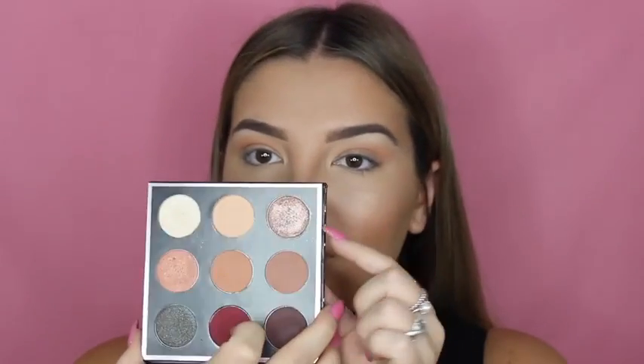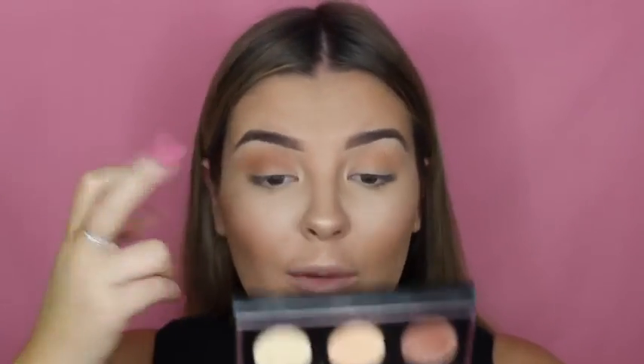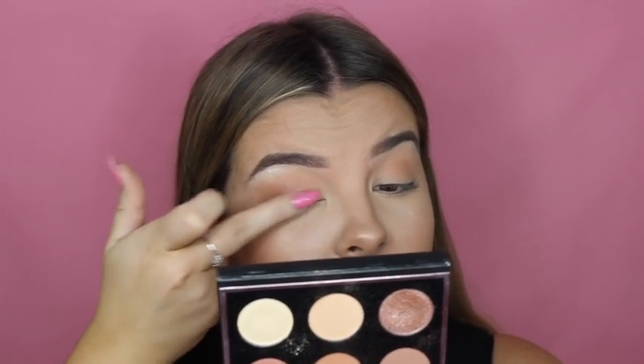Next I'm taking Luna, which is a gorgeous coppery color. I love to use my finger to pack on heaps of product because I think the pigment looks the best that way. So I'm just popping a bit on my finger and packing that on basically my whole lid.